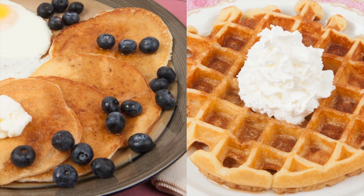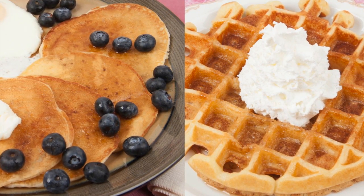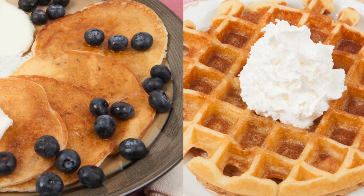Hi, this is Daniel DiTuro. Pancakes and waffles usually require two separate recipes, but I found one recipe that works well for both.